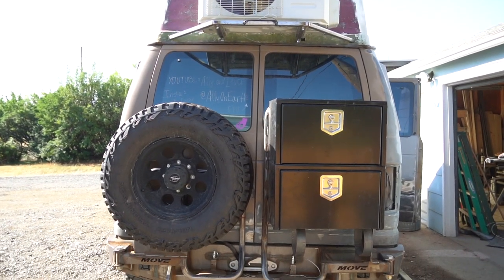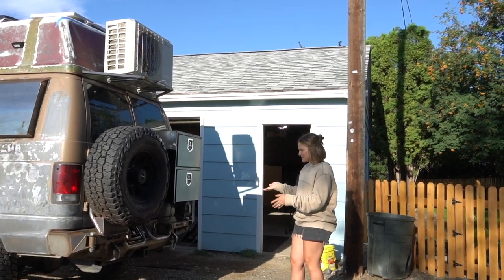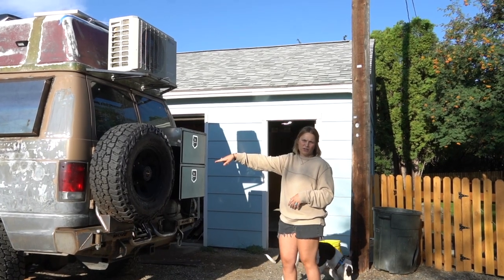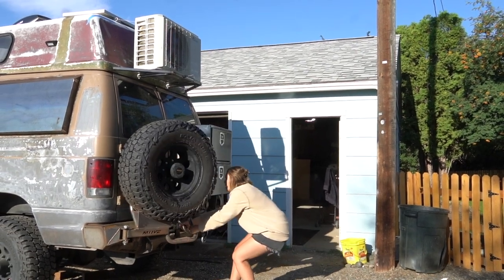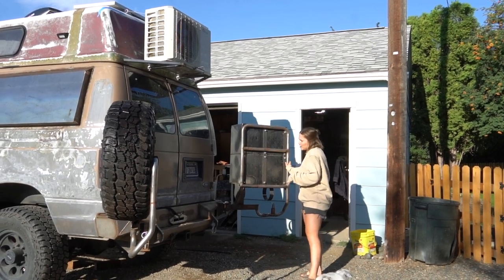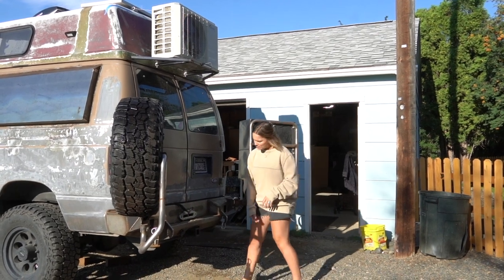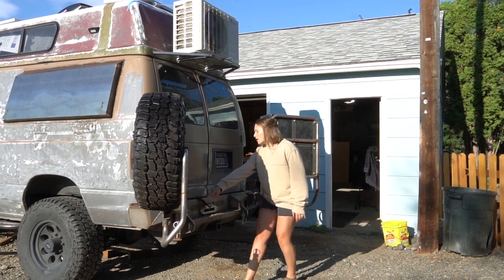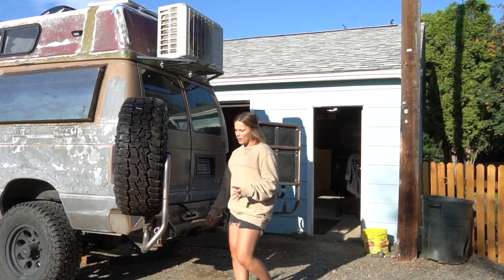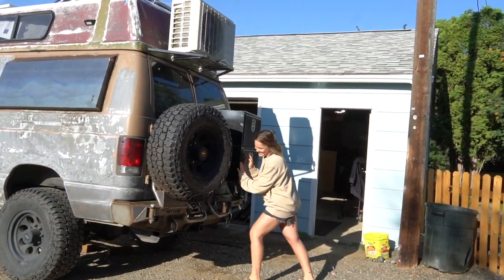We always knew we wanted rear doors but weren't sure how. We partnered with Move Bumpers, and these are Bronco accessory doors that Lance extended to fit the storage boxes. They swing fully open, and the setup includes a rear winch mount, hitch for towing, and space for additional lights on both sides. Lance had to fabricate quite a bit since it wasn't designed for this van.